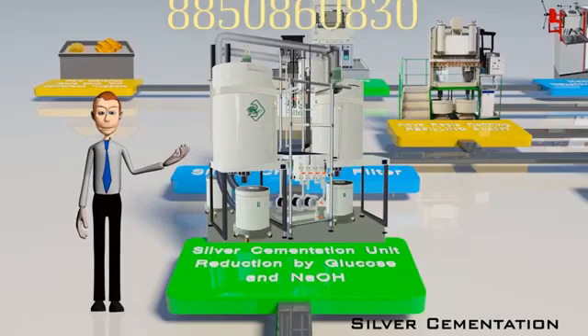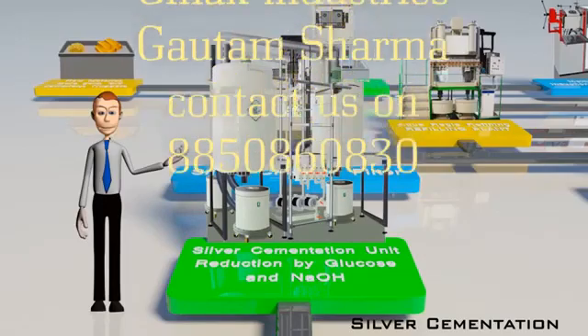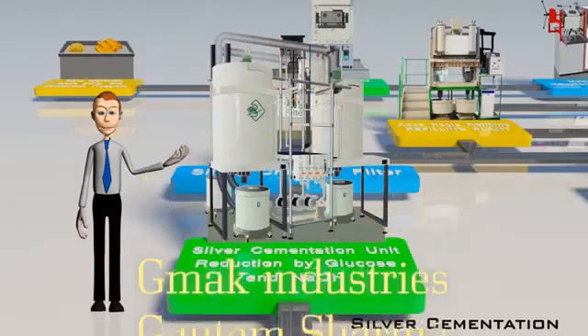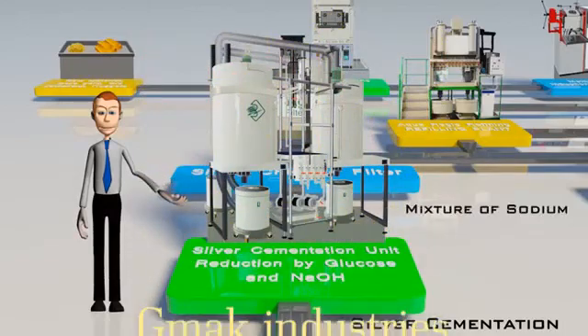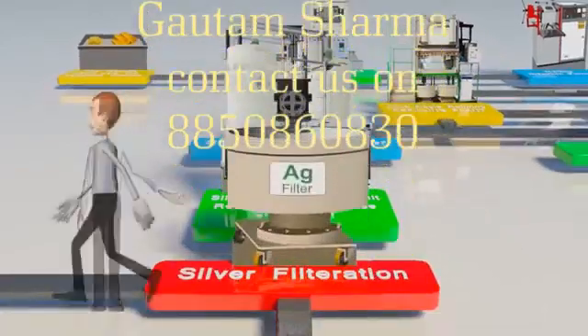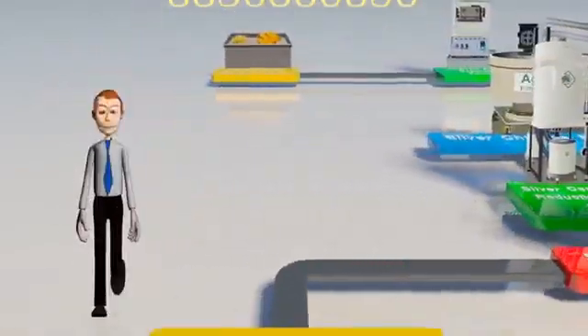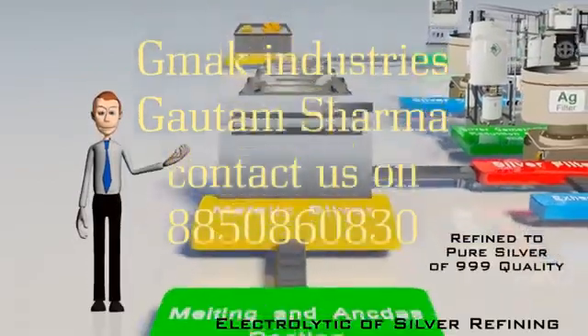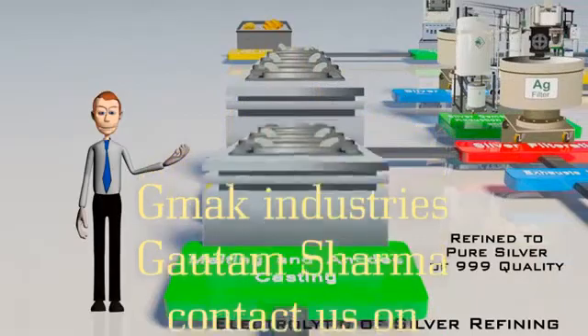The silver chloride crystals from the filter are collected and accumulated. These are then cemented in a silver cementation unit, where they are reduced by a mixture of sodium hydroxide and glucose. The cemented silver is filtered, cast into anode bars, and refined to pure silver of 999 quality in an electrolytic silver refining setup.